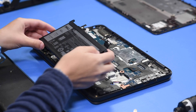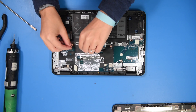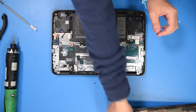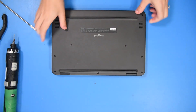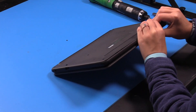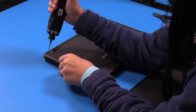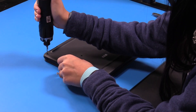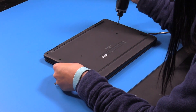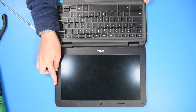Now you can grab your new battery and put it back into place, plug the battery in, and then snap the bottom cover back on. Now just tighten the screws in the bottom cover.